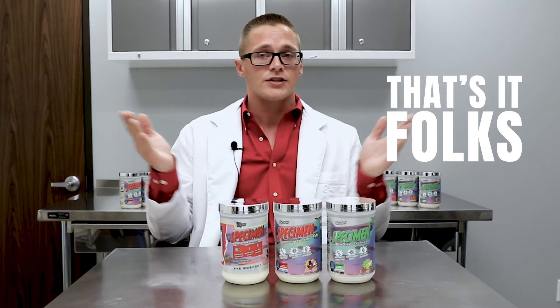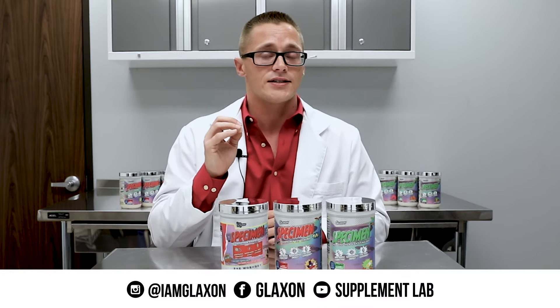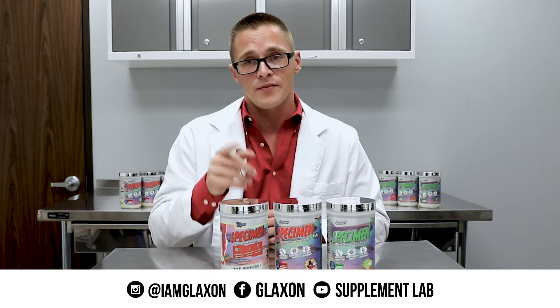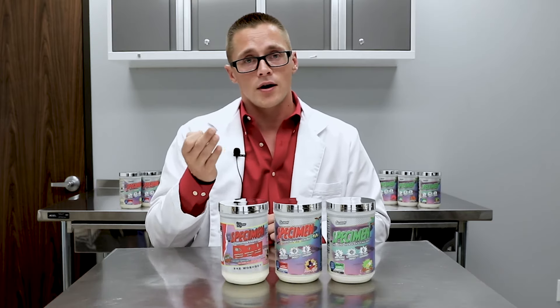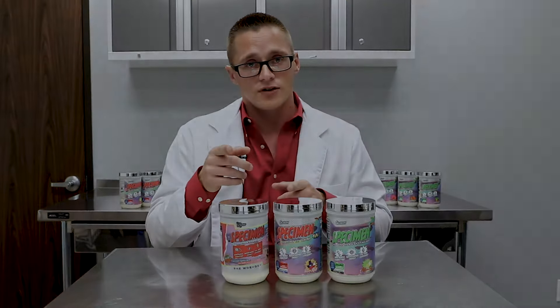So that is pretty much it. This has been your latest in Glaxon Season 2 updates. Please tune in next time for more information on future formulation changes, V2 tweaks, and more on the next episode of V1 vs. V2.